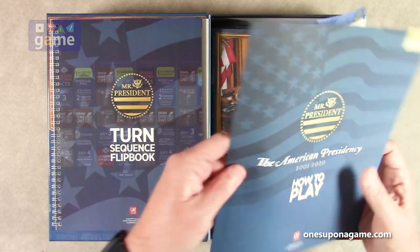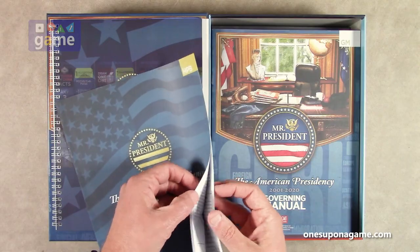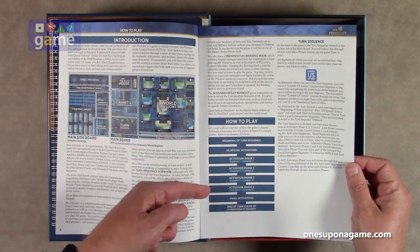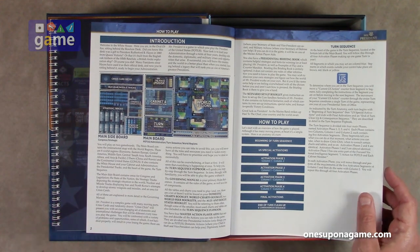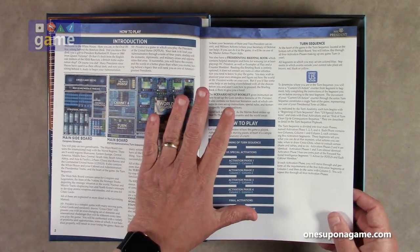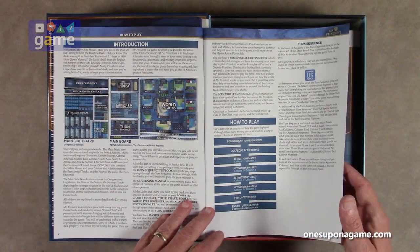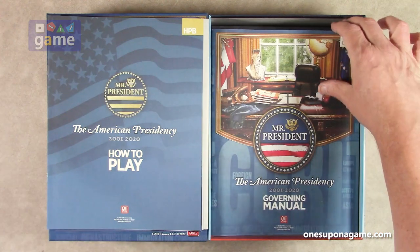Now we've got the how-to-play book — very short, only about eight pages. It covers introduction, how to play, beginning of turn sequence, and so on. It shows how your board's going to be set up — you get the main board and main side board. It's going to take a lot of table space to play this one. I'm glad to see they've gone back to their matte finish paper, which is far superior to glossy, and what GMT is known for with quality.